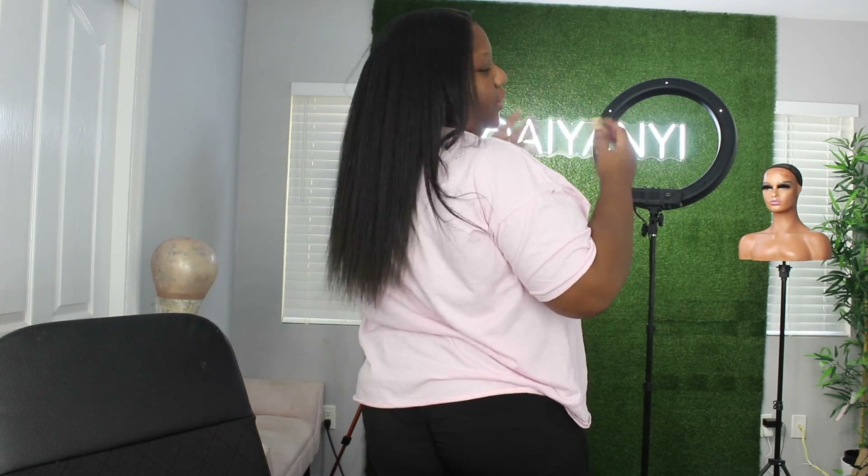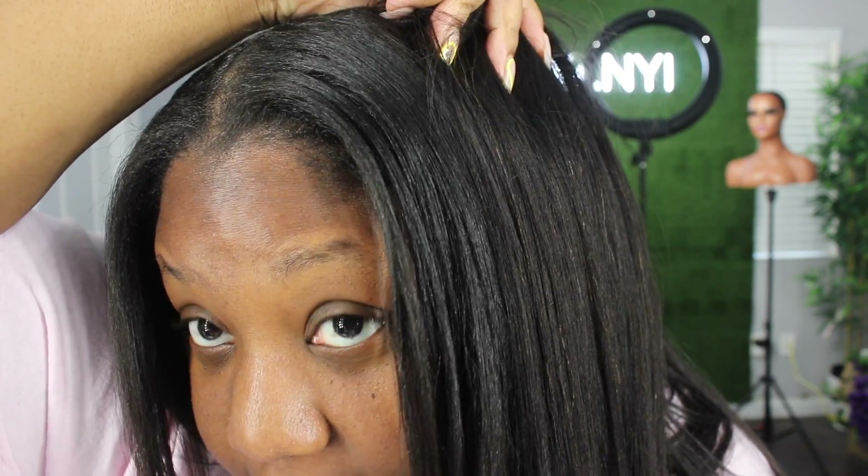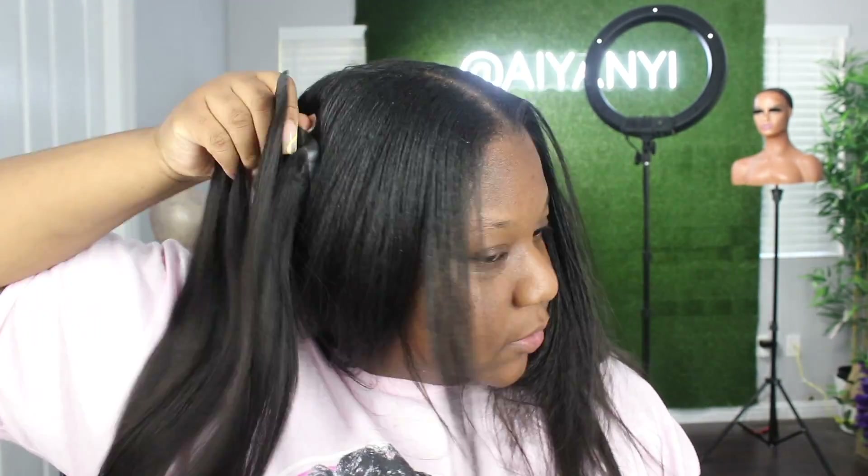This is from Nothing But Wigs. I have the clip-ins, and the color is off a tad bit but not anything alarming — they look good. The clip-ins are on the browner side and my hair is like off-black. So there's one long piece for the back, two of the same pieces for the sides, three little pieces, and then two pieces for the front. We're going to put all of them in.